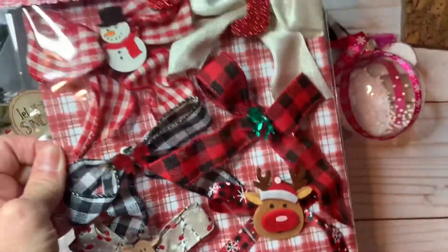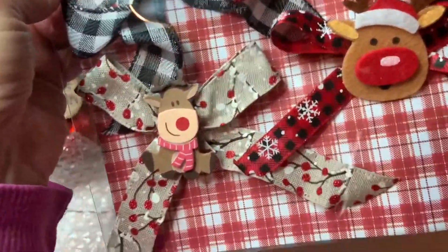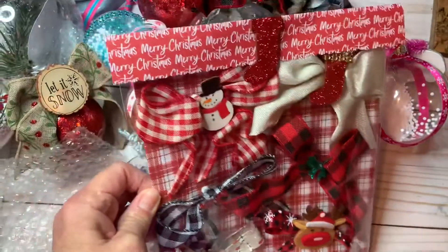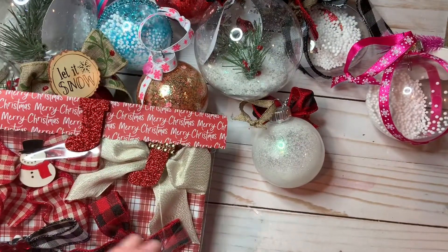I also made these bows and put little embellishments in the front. I think it's really cute. So that's my project!